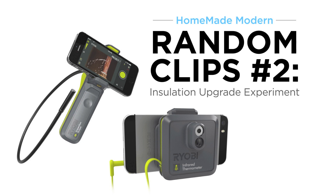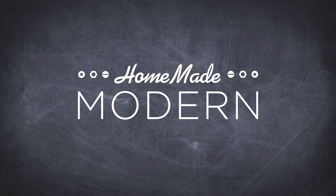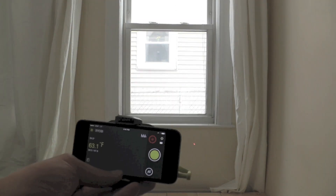Today I'm going to experiment with my PhoneWorks tools to try to improve the insulation around a window. Older houses often weren't insulated that well, and even when they were insulated, over time the insulation can settle.